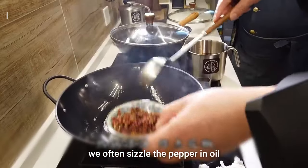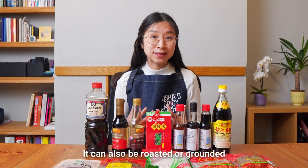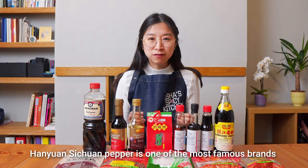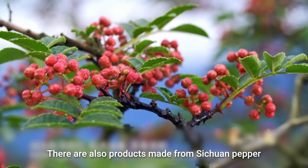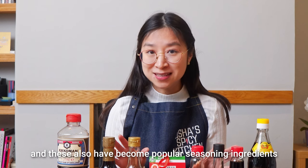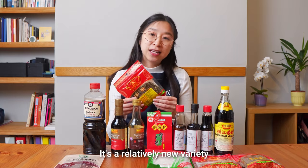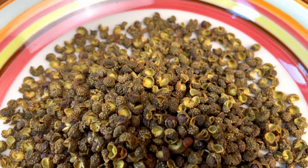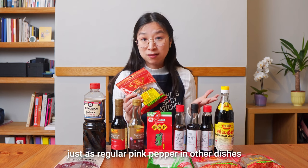In Sichuan we say if the peppers are not tingly enough they're not worth buying. We often sizzle the pepper in oil with dried chillies to add flavour to stir fries. It can also be roasted or ground, added to a dip, or as a sprinkle for cold and hot dishes. Han Yuan Sichuan pepper is one of the most famous brands, grown in the Han Yuan county in the middle of Sichuan province. There are also products made from Sichuan pepper such as ground pepper powder, Sichuan pepper oil, and Sichuan pepper salt. Another variety is the green Sichuan pepper — a relatively new variety with a milder taste. It also numbs your mouth, just not as strongly. Green Sichuan pepper is particularly paired with fish and rabbit dishes but can also be used just like the regular pink pepper in other dishes.